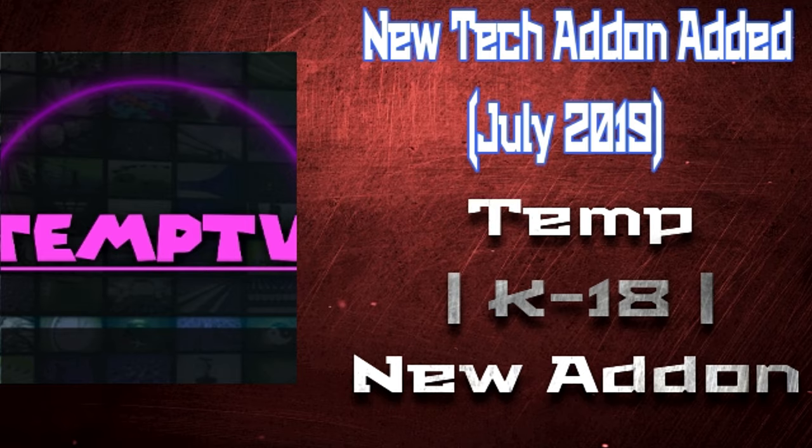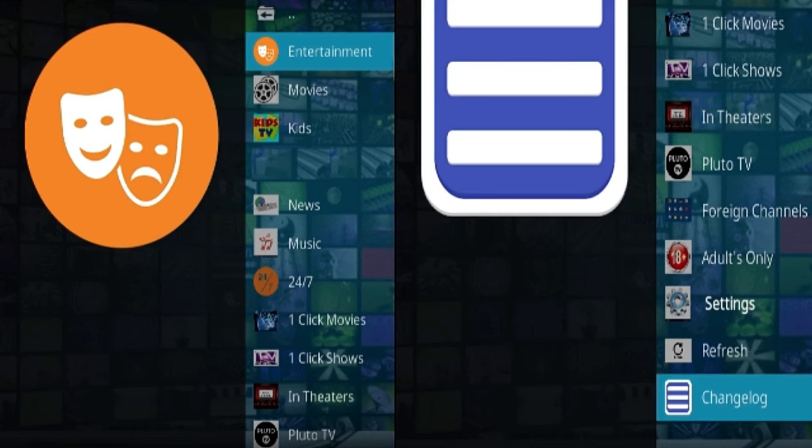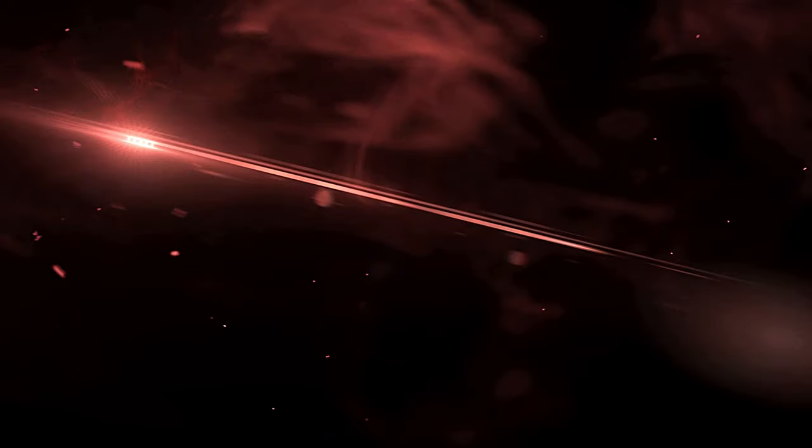Let's take a look at the add-on interface. On the left side — I blurred some sections — but there's Entertainment, Movies, Kids, News, Music, 24/7 Click Movies, TV Channels, Theater, Bluetooth TV, Foreign Channels, and an Adult section which is completely open with no PIN or password. All packages are working 100%, and there is a repository for this one. It's a really amazing add-on.